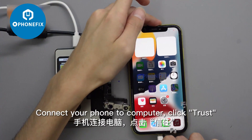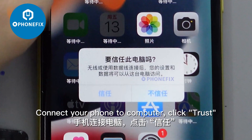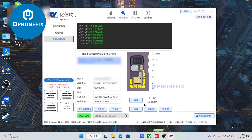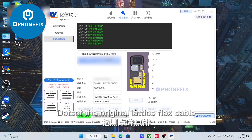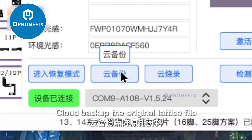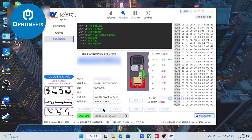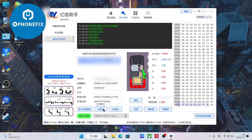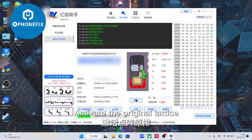Connect your phone to the computer and click Trust. Detect the original lattice flex cable, indicating that it has been protected. Cloud backup the original lattice file. Then activate the original lattice.